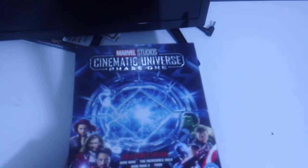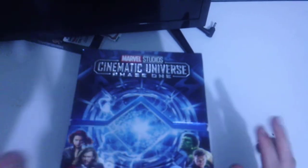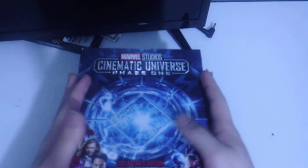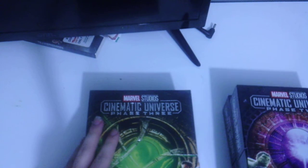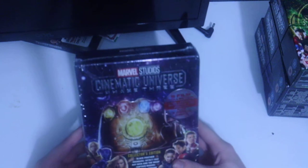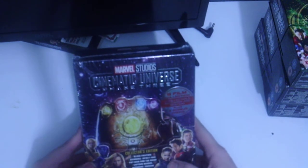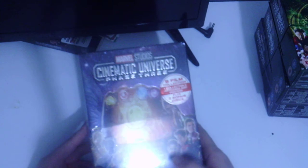Welcome back to the channel — Movie Talk, where I talk about movies, video games, toys and more. We do reviews, unboxings, and rankings. Today we're doing an unboxing video on the Marvel Studios Marvel Cinematic Universe Phase Three Collector's Edition, which includes Black Panther, Avengers Infinity War, Ant-Man and the Wasp, Captain Marvel, Avengers Endgame, and Spider-Man Far From Home.